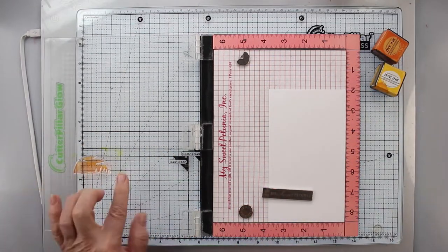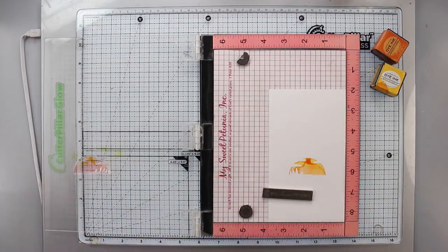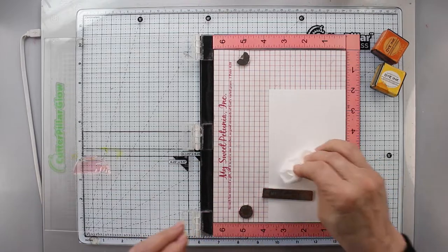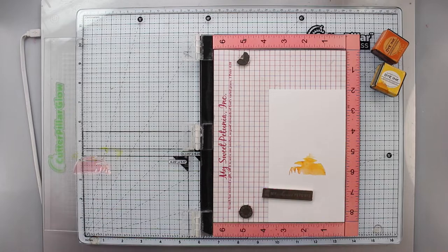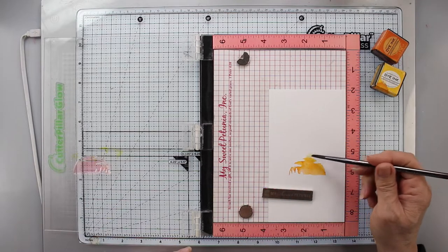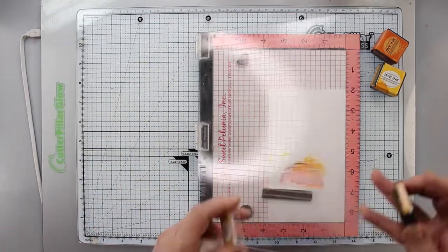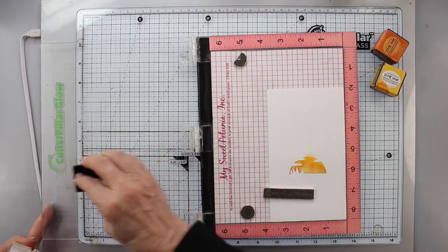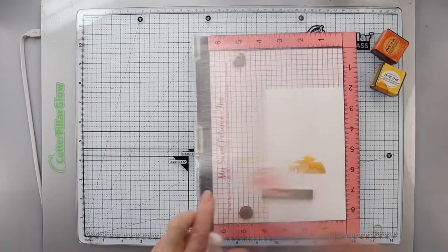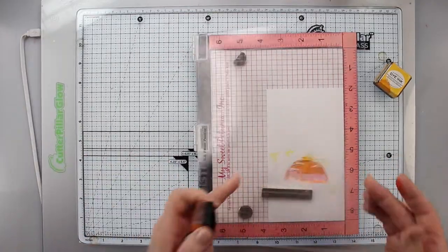You can use any colors you have. I have a spritz bottle and I'm spritzing it — another reason I'm using Bristol paper. I like Bristol for ink blending, and I want a watercolor-y look. When you spritz it, the ink is allowed to move; it doesn't grab because the paper has a harder finish, so it kind of glides. I'm using a little bit of Honey Nut to make it darker down at the bottom.